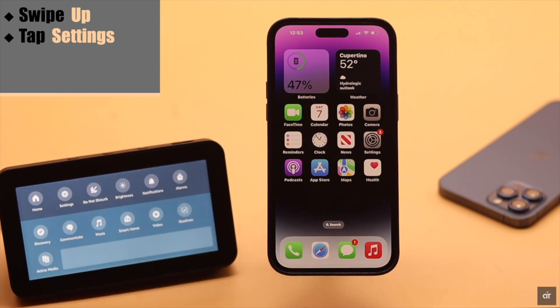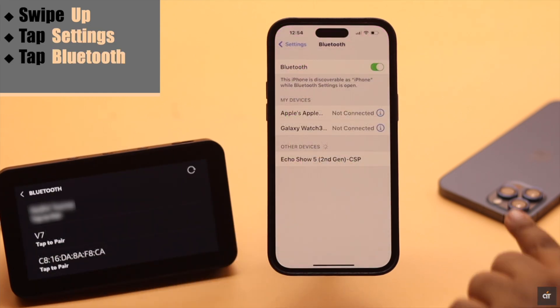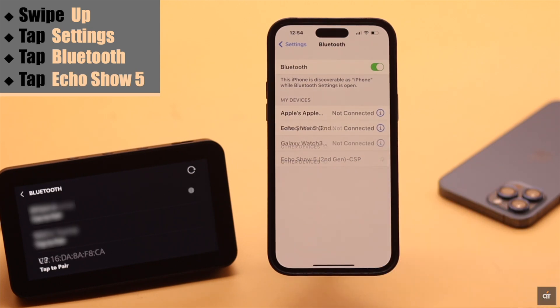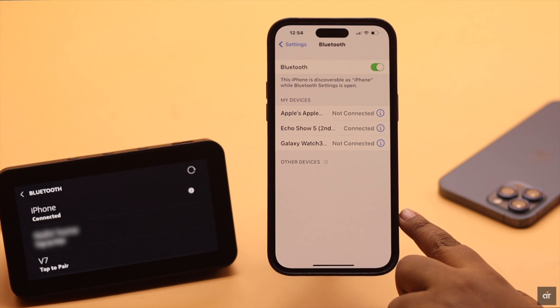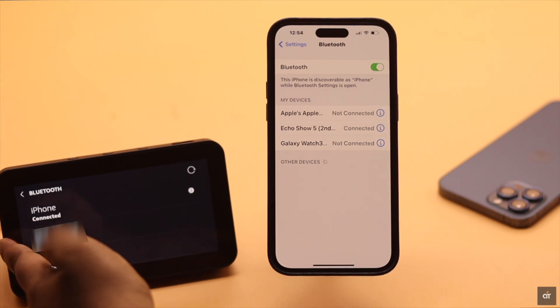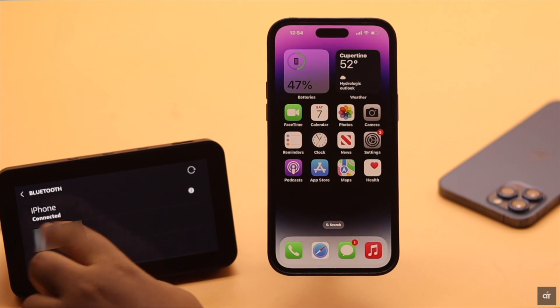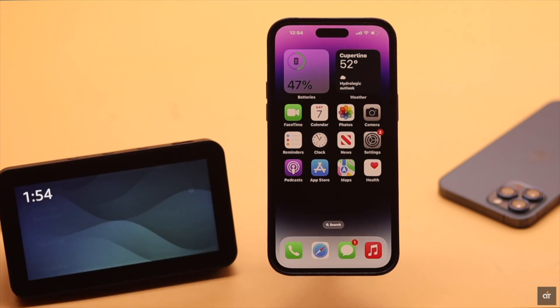Now swipe up from the top on your Amazon Echo Show 5, tap Settings, tap Bluetooth. As you can see, the Amazon Echo Show 5 has appeared on our iPhone. Tap on it — now connected to iPhone. The Amazon Echo Show 5 is connected to our iPhone, and you can start using the Echo Show 5 as a Bluetooth speaker.